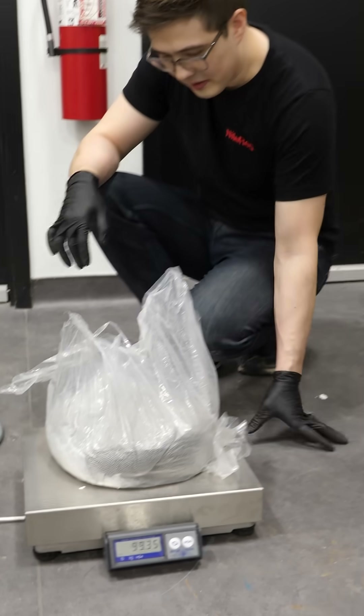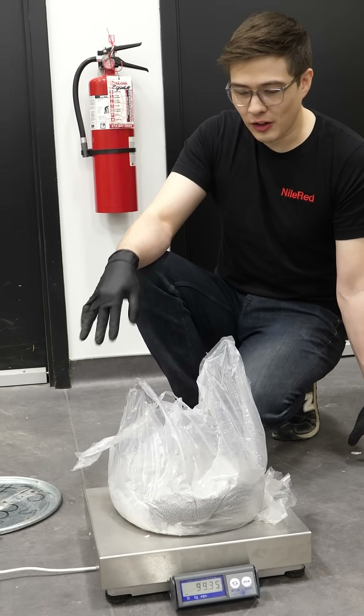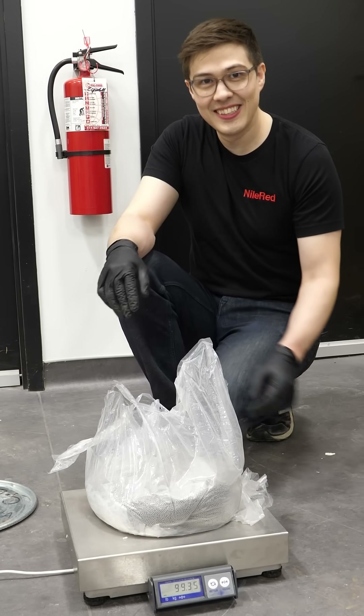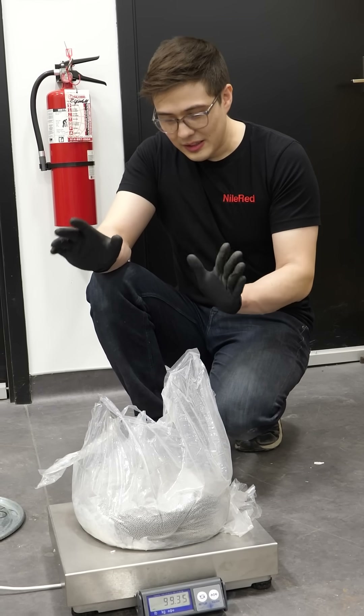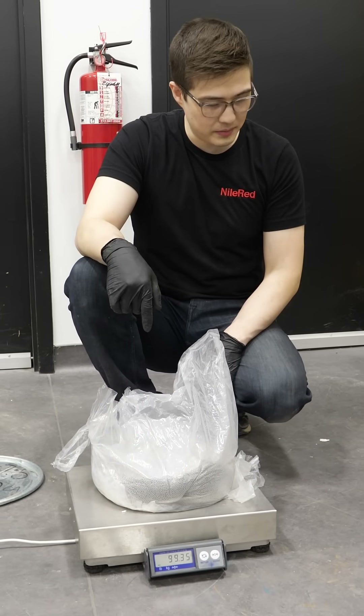Yeah, it's impressive. All of this is actually tungsten shot — the main purpose of this is to load into shotgun shells, but that's not what we're using it for. We have much more exciting plans. But first, I have to get it back in the bucket.